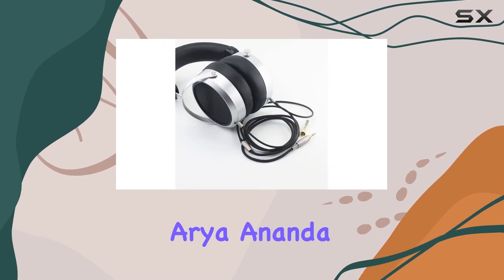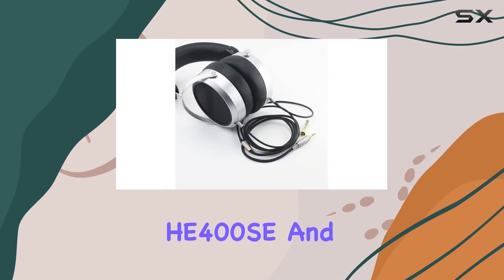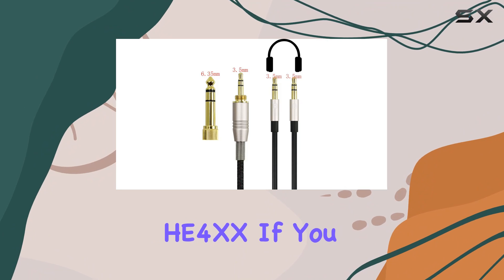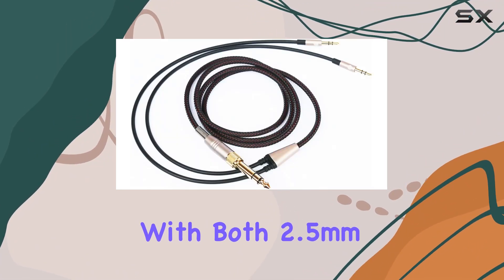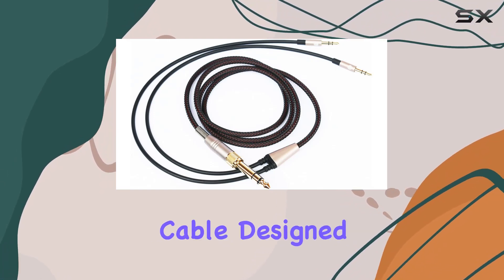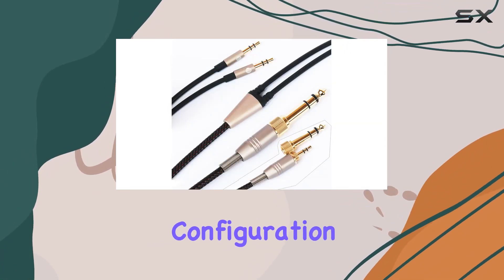Sundara, Aria, Ananda, He400SE, and He4XX. If you own the older version of He400i with both 2.5mm plugs, be sure to opt for the alternative cable designed for that specific configuration.